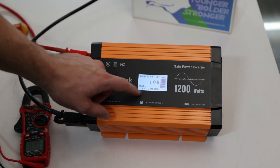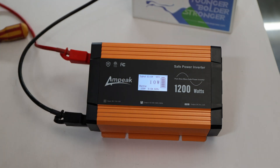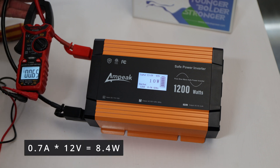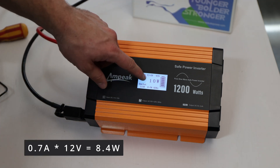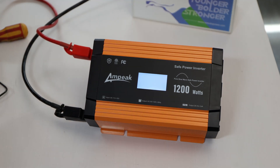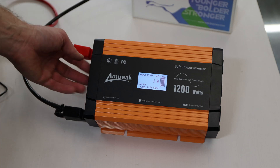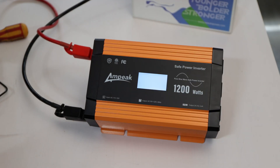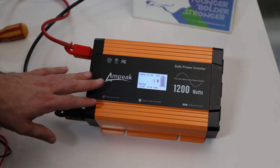I'm confused about the display showing 10 watts with zero amps. I measure the actual current and see 0.7 amps going in — 0.7 times 12 is about 8 watts, which doesn't explain the 10 watts shown. I turn it off and on again. Now it says 1 watt — you could hear the fans kick on briefly. After the restart it shows 1 watt, which seems like its own idle consumption.